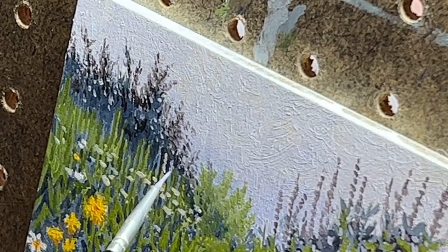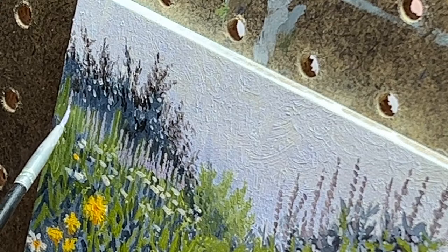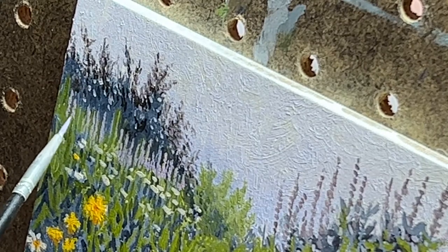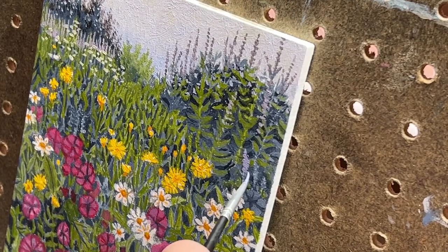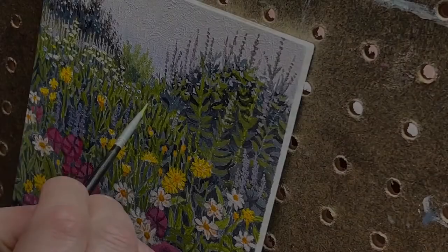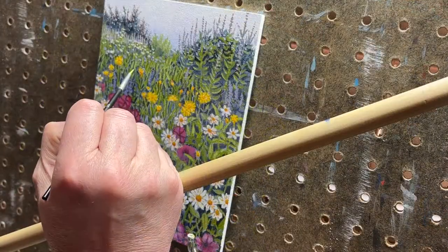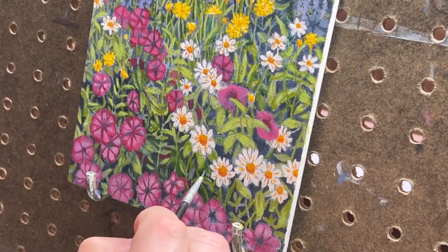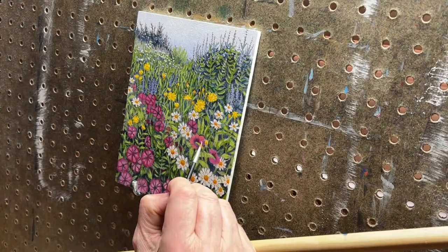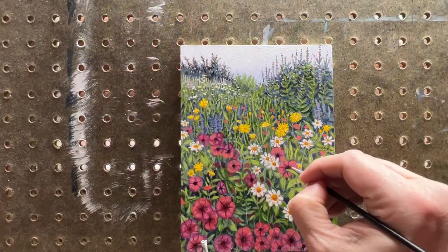I use that same purple mixture for the smaller larkspur in the background. This is a good example of how surrounding colors and values can really change our perception of color — this is the exact same light purple I used on the larkspur in the upper right, where they almost disappear against that bright sky, but down here in these shadow areas they really pop out. Now that most of the painting surface is covered I can go in and start adding detail: more distant flowers, highlights on the grass, highlights and shadows to the shrubs, and more detail to the foreground flowers. This is where I really refine the edges and shapes of all these daisies, then come back to work on the petunias, refining their shape and structure, adding deeper shadow areas as well as better-defined highlights.